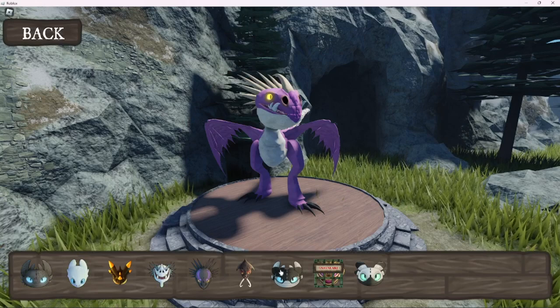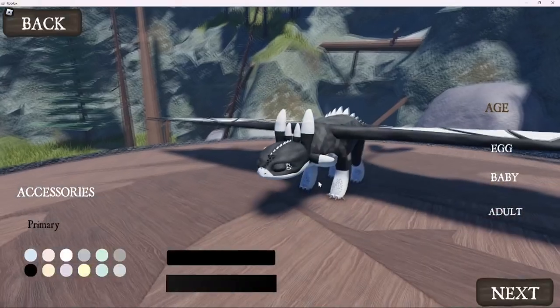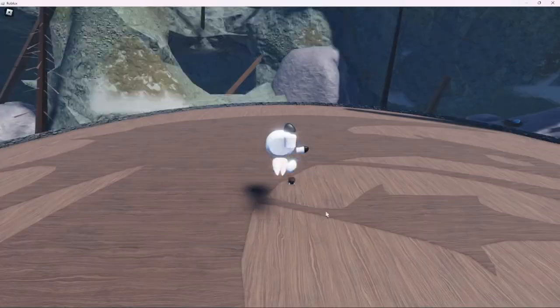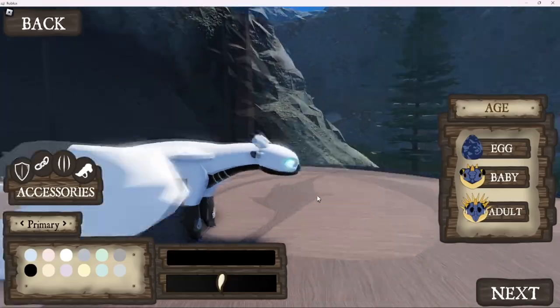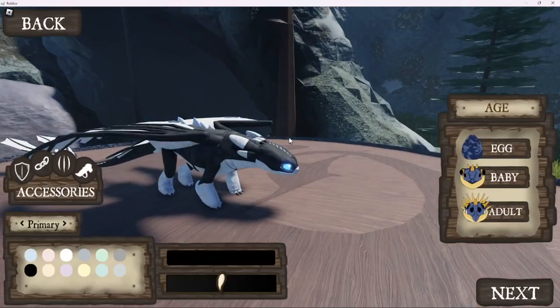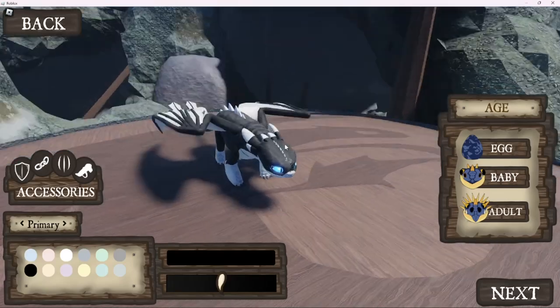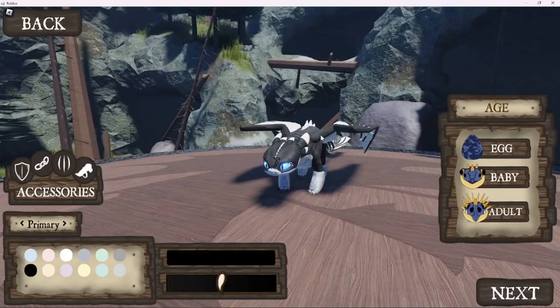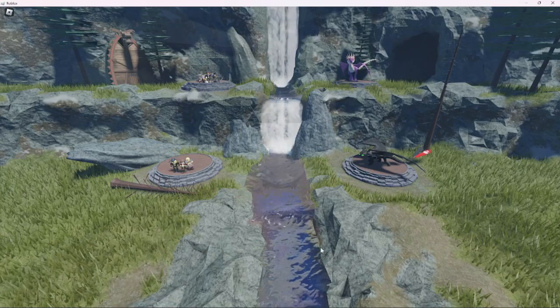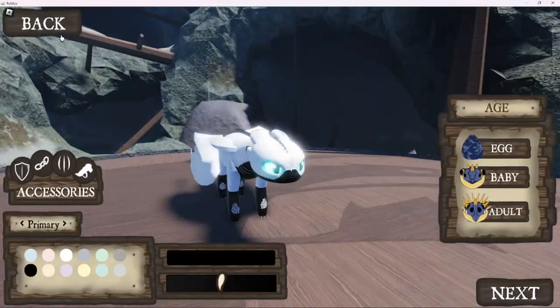I'll be showing you for this version of the Night Light - I think it's a male version of the Night Light, or there's two versions. I guess it doesn't really matter, but this version. I don't really know what to call it - it's just more dominantly Night Fury type. The other one's more dominantly Light Fury type, I'm guessing.